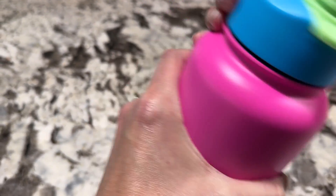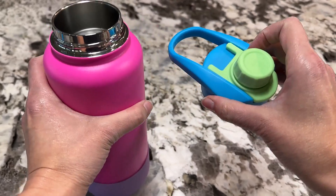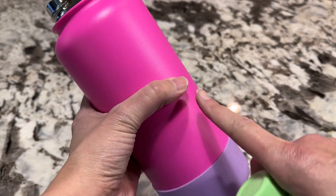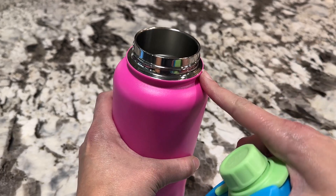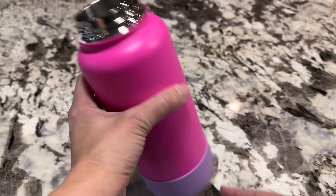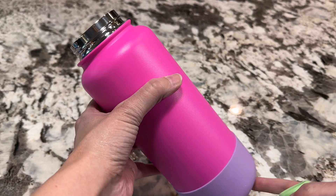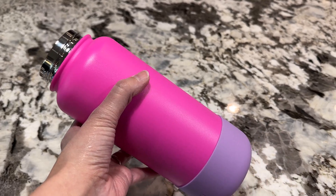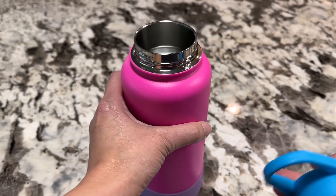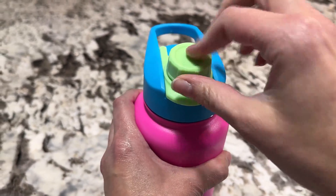This comes with two different lids, which is another thing I love about this particular one. This is the chug lid — you can see inside it is a metal wall. It's very effective at keeping things cool and hot, but really the main thing for us is keeping things cool. If we fill it up with ice, we take these when we travel to Disney World in Florida in the summer, fill it with ice, and we'll still have ice all day. The chug lid is totally watertight — nothing will spill in your bag.